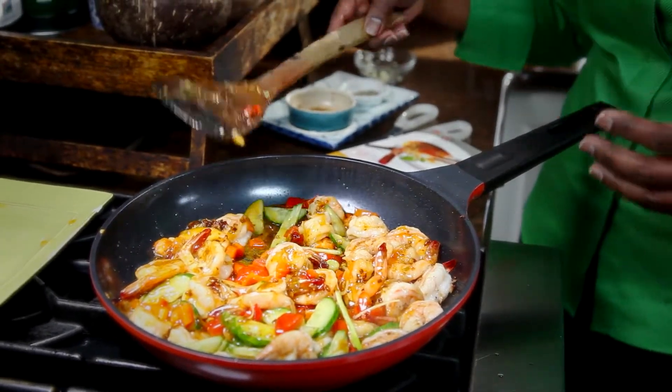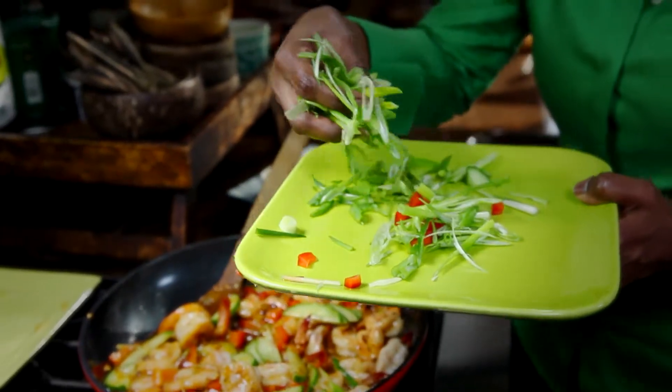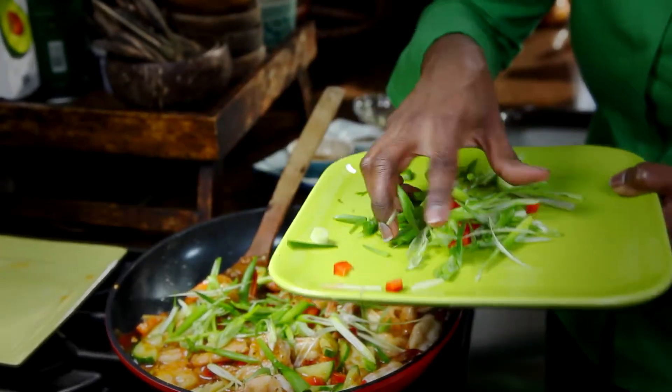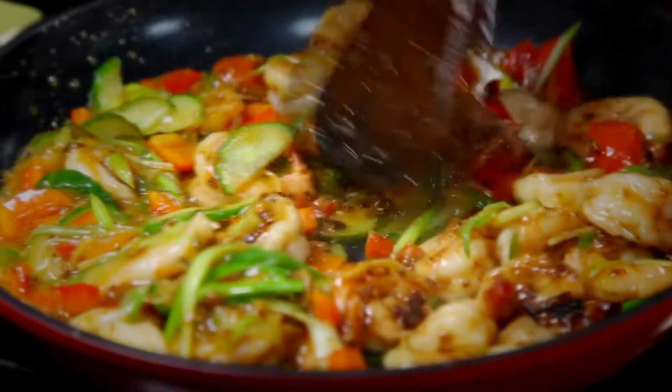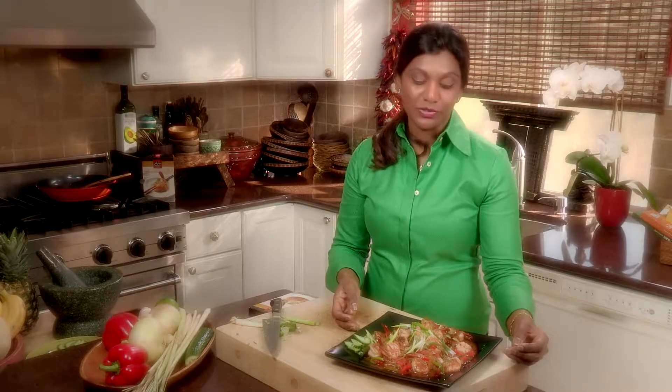This amazing aroma of all the ingredients coming together — just to finish up, very easily, add a little bit of green onions for color. We've done this dish in less than five minutes. There are just so many ways to cook with mango, and this is one of my favorites — beautiful, simple, healthy, and it looks gorgeous.